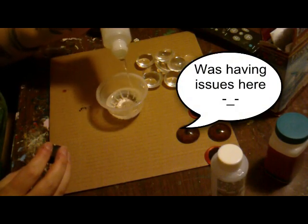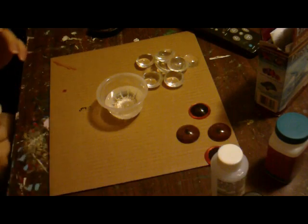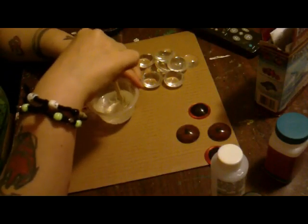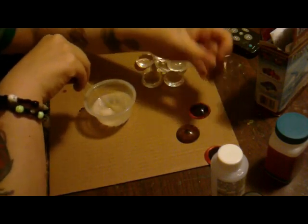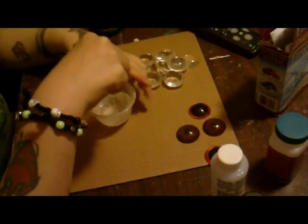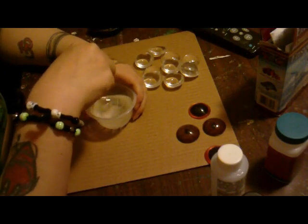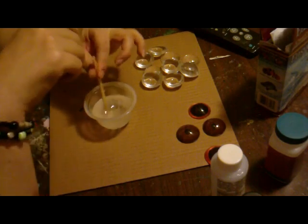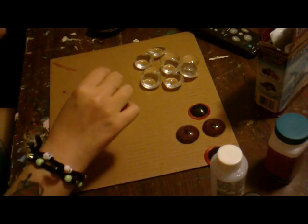Okay, so you take a popsicle stick and we mix. You mix slowly. I didn't mix slowly the first time I made them, and you can't tell but there are little bubbles inside the eye. These don't have bubbles because I mixed slowly — for like two to three minutes. So watch in amazement as I stir and stir and stir.